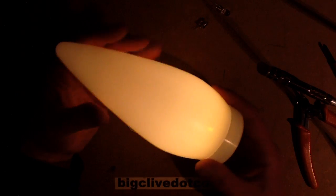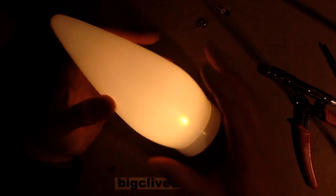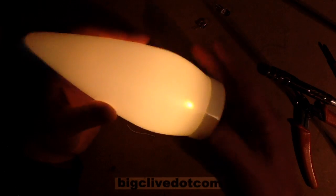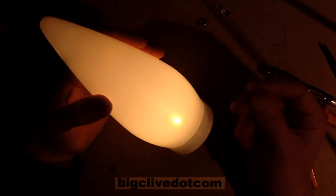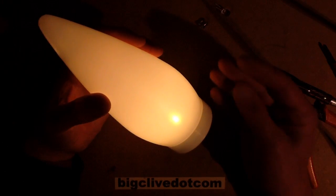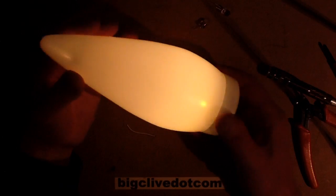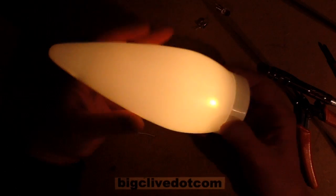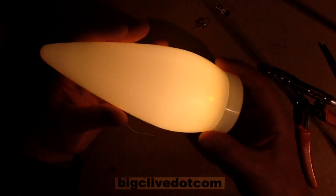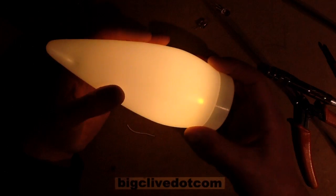That's actually surprisingly bright as well. I wonder how long that will last on nickel metal hydride cells. With two batteries, the voltage of the nickel metal hydride will start around about the 3 volt region and then drop down towards 2.4 volts, but the LED will probably peter out well before it even gets down there. That said, I've got some other lights around the house that work like that and they just seem to last for literally months.